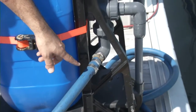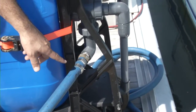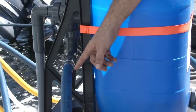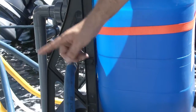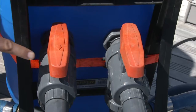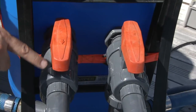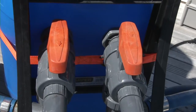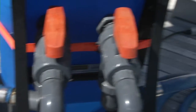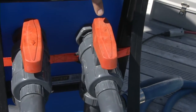Here we can see where the supply side of the system gets connected to the Portaflush. Now we're looking at the overboard discharge connection for the Portaflush Junior, where the return manifold from the engine and transmission is being connected. Here we're looking at the three-way valves on the Portaflush — the arrow in this direction shows flow going out through the hose to the supply side, and the other arrow shows flow going back into the container, which is being used as our return line.